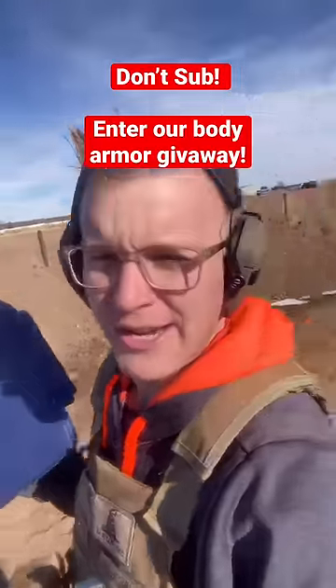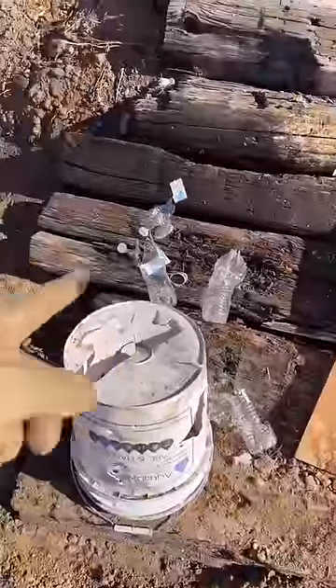Take a look at our free body armor giveaway in a pinned comment. Coming up to the water bottles, this is what I'm seeing. Let's roll the slow-mo.